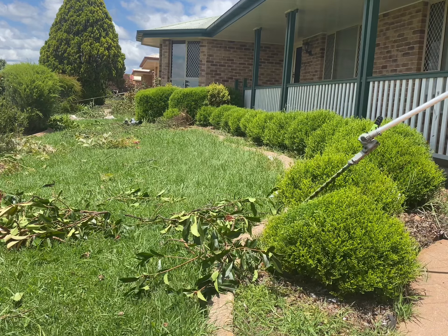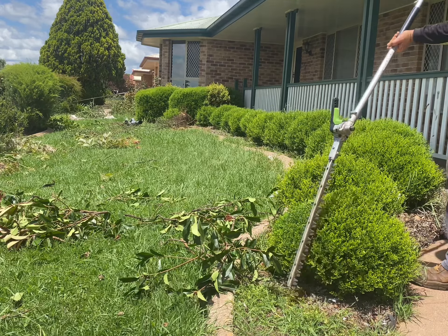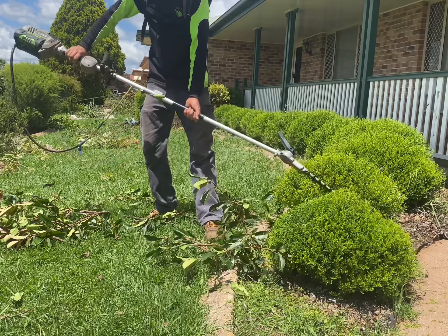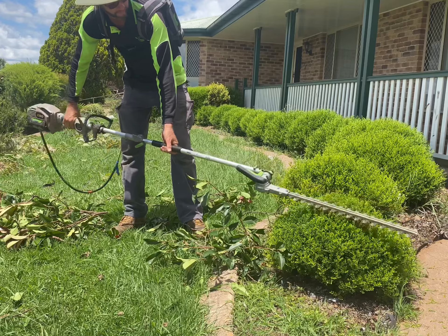G'day everyone, Scott here from One Green Thumb Gardening in Toowoomba. Today I just want to talk about my Ego multi-tool with the hedge trimming attachment and just why I absolutely love this for doing all my hedges.